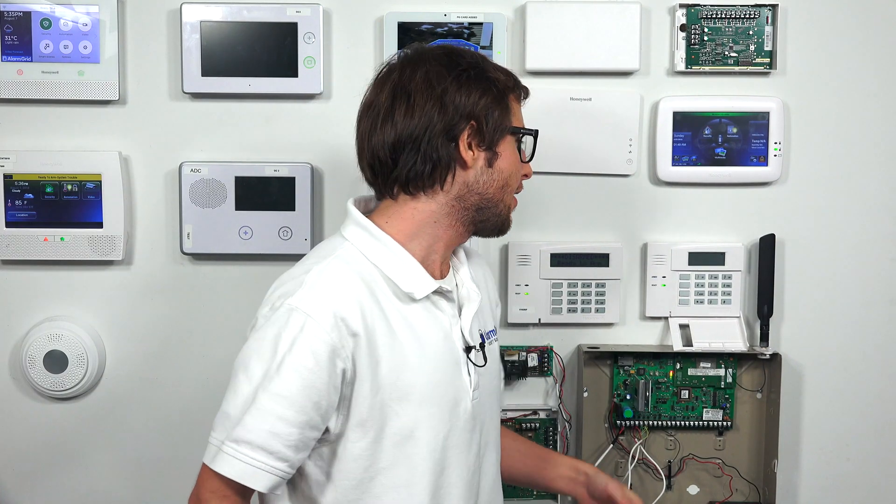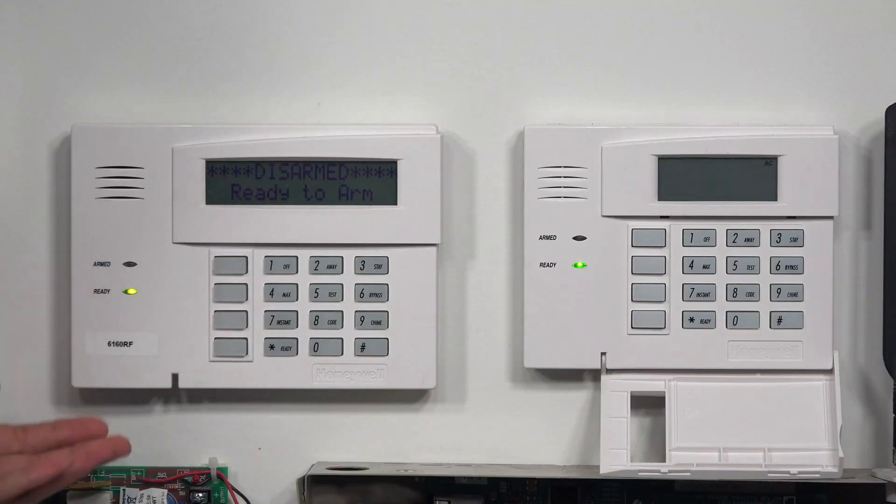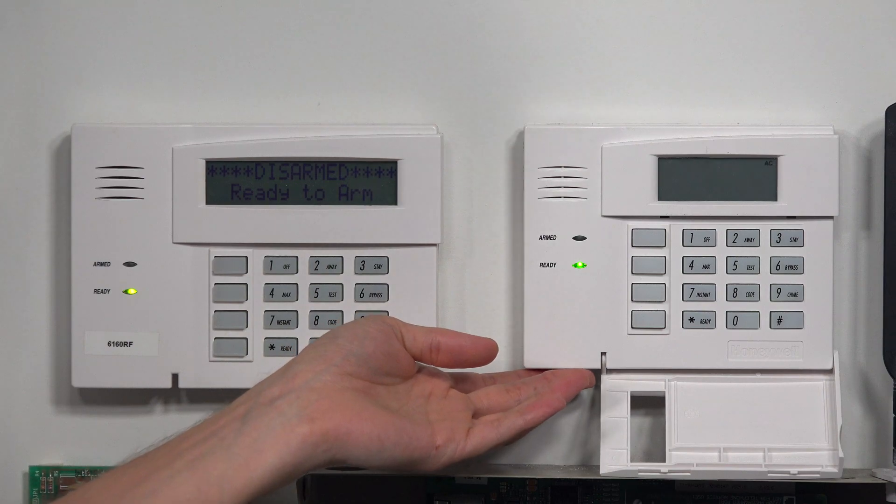Hi DIYers! This is Michael from Alarm Grid and today I'm going to let you know if the keypad you have for your Honeywell Vista system is an alphanumeric keypad or a fixed English keypad. We actually have an alphanumeric and a fixed English keypad right here. The alphanumeric is the 6160 and the fixed English is the 6150.